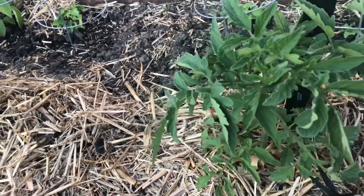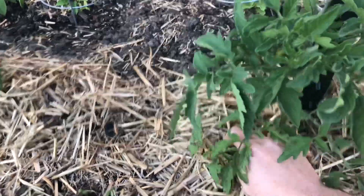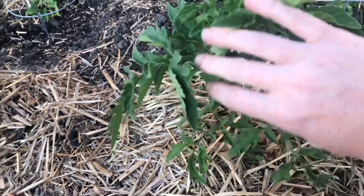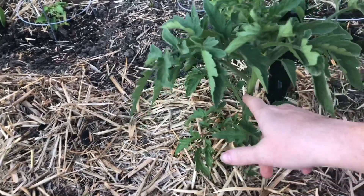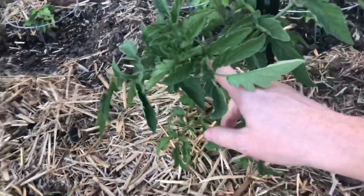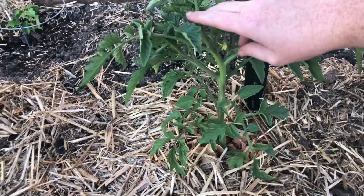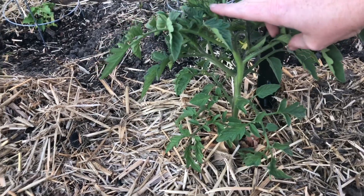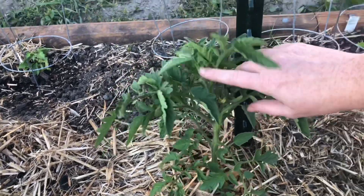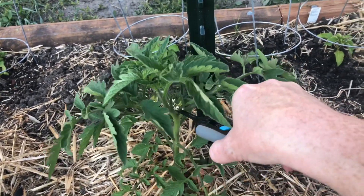First thing I'm going to do is cut the bottom two leaves off. Next I'm going to show you what I mean by pruning. You see that in the middle of that armpit there? This right here is a sucker. So you're going to have main leaf, sucker, fruit leaf, main leaf. This is the main part of the tomato — I do not want to do anything with the main part. All I'm going to do is take care of that sucker and cut it off.